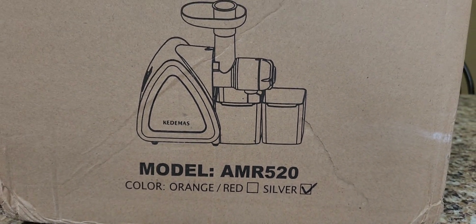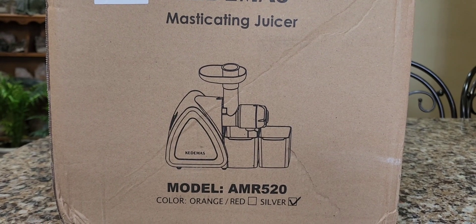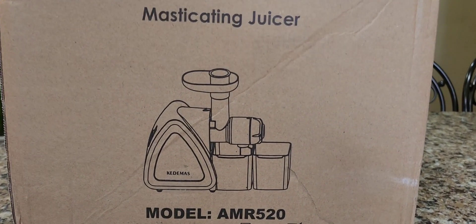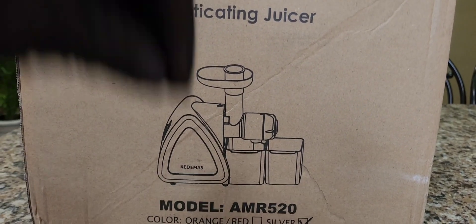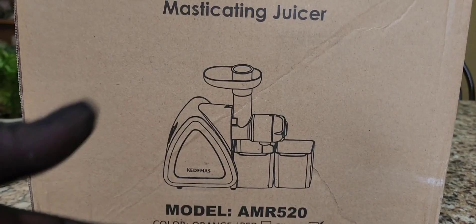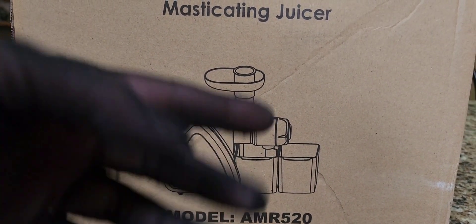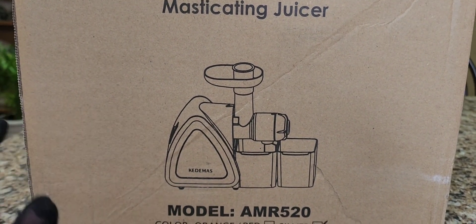I do have a centrifugal juicer by Breville, but we're having issues with waste of the fruits and vegetables we're trying to juice. In a centrifugal one, the motor moves so much quicker, so when you stick your fruit or veggies in there, you'll get a lot of leftovers. With a slow masticating juicer, the motor moves much slower, so you can yield more juice from your fruits or veggies.